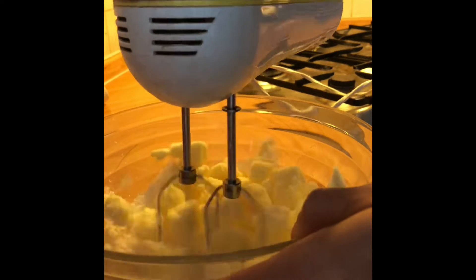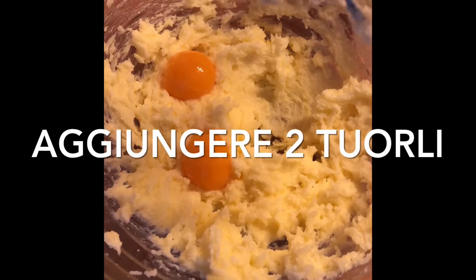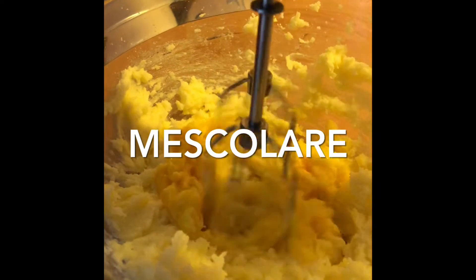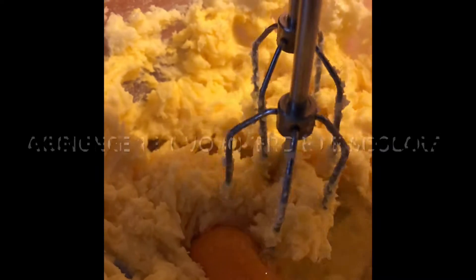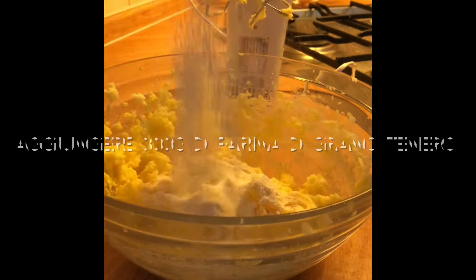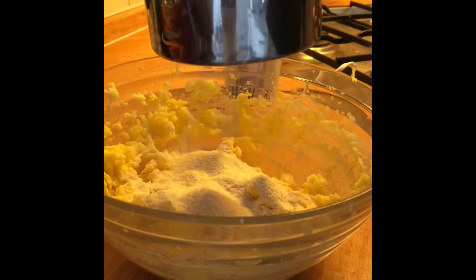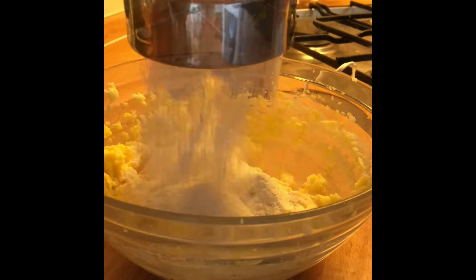I'll take a look at the top. Now, I'm going to take a look at the top of the top. I'll cut it.